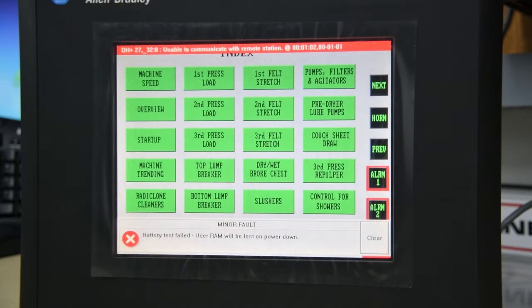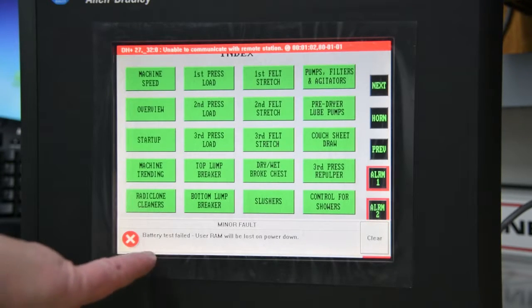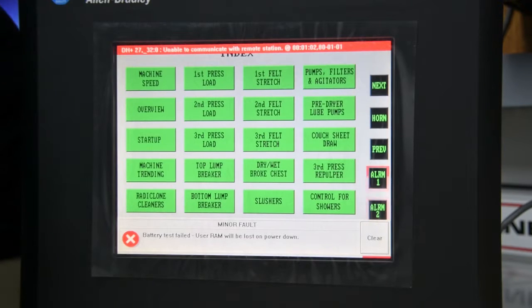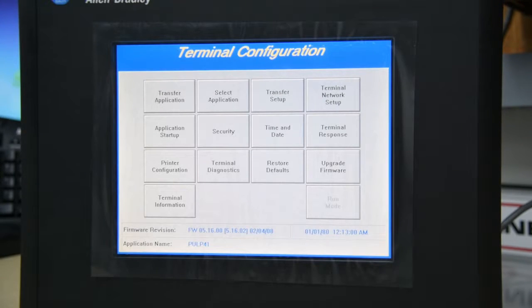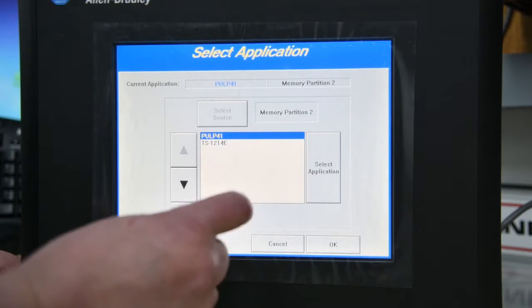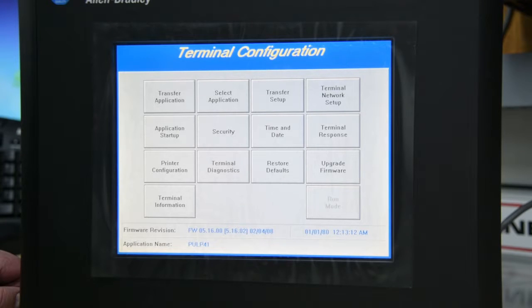So here's the first step. As you can see on the bottom here, we've got a big red X and it says battery test failed. User RAM will be lost on power down. So if you lose power for more than about 60 to 70 seconds, it clears the memory and when you power it up, you have to reach around to the key switch at the back, go into the configuration mode, select your application — in this case it's called Pulp 41 — select it, okay, and now it's loaded back into memory. So when this happens, you have to change your battery.